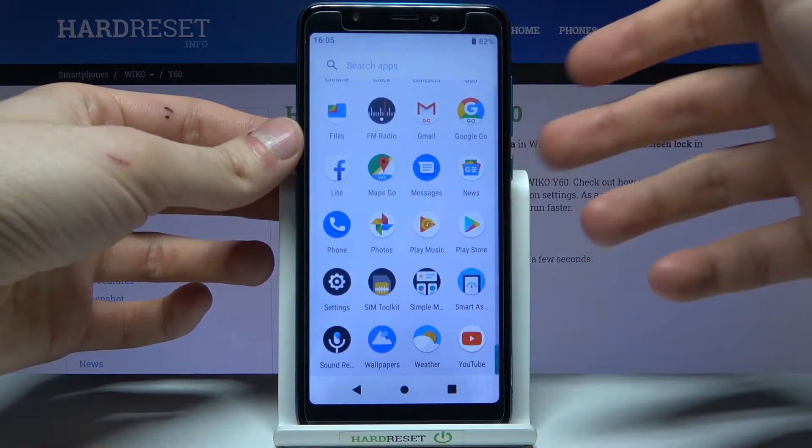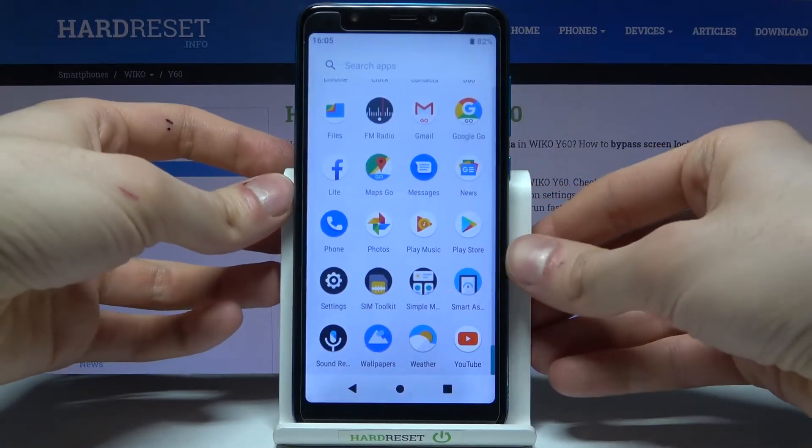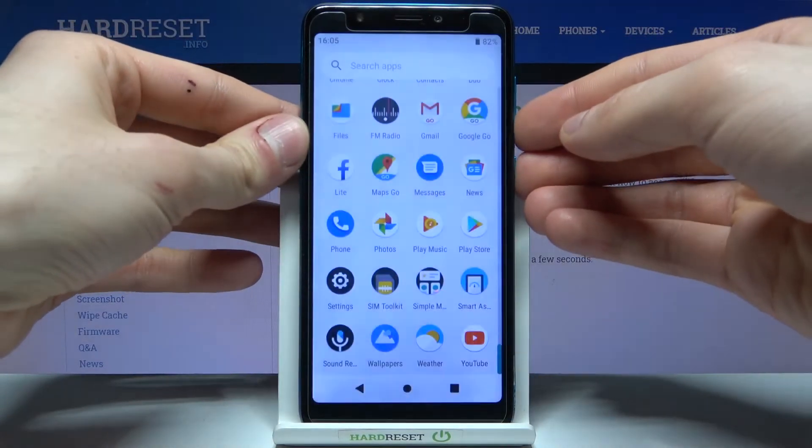Let me show you one more time: press the power key and volume down and hold it for about a second like this.